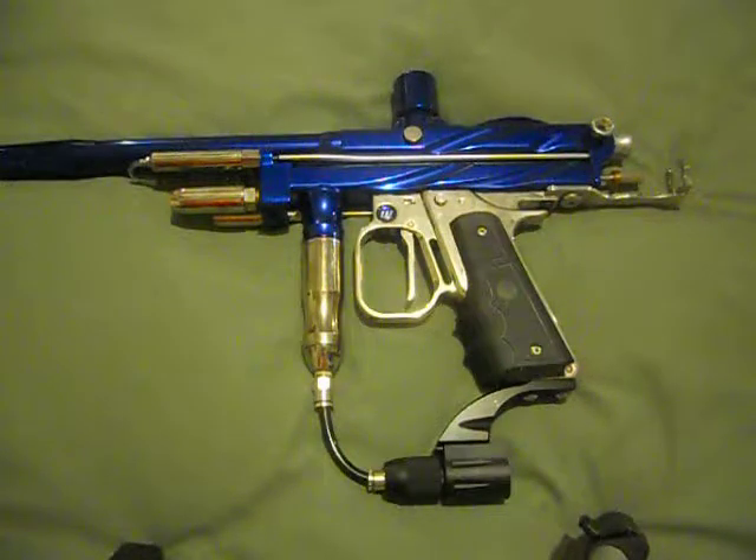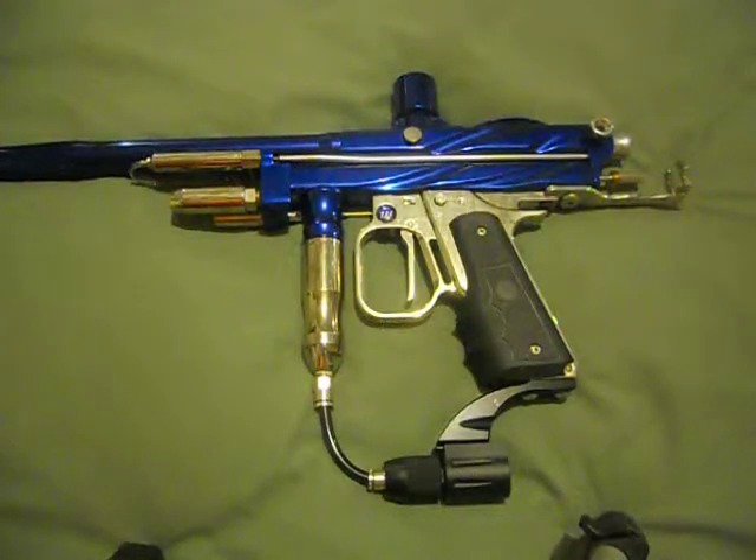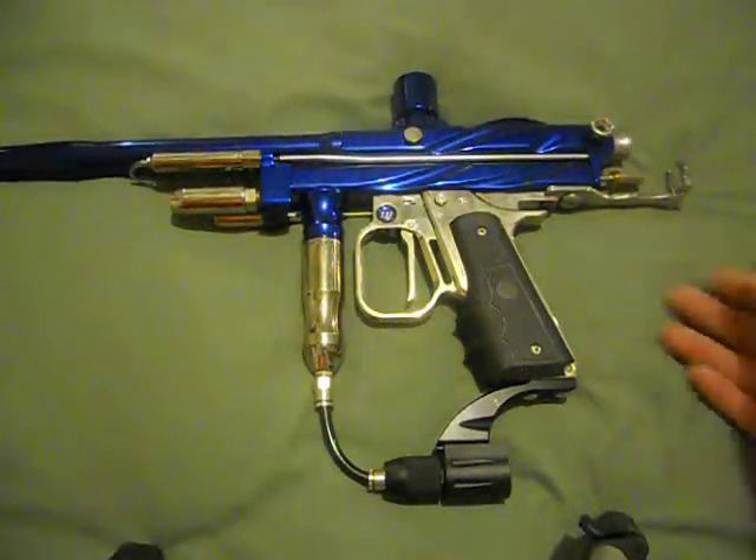Hey YouTube, this is Accelerator Joshua. I wanted to show you a quick video on tuning an autococker. Keep in mind each autococker is different, so yours might have the adjustment, it might not. I'm going to run down what adjustments mine can make.